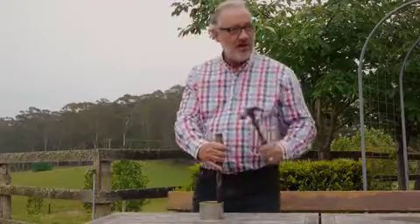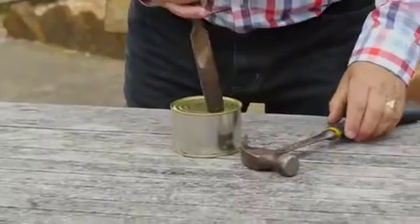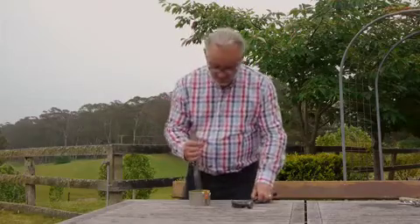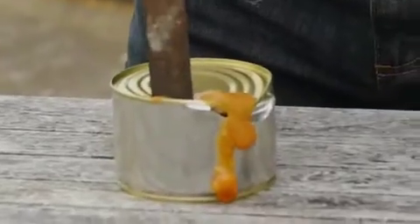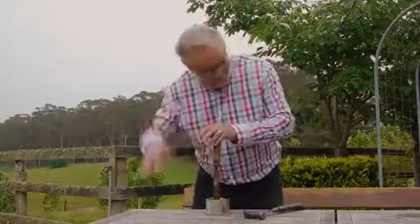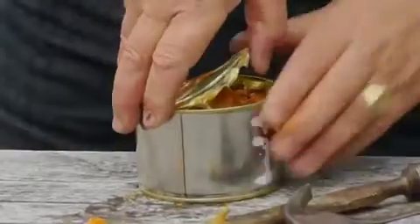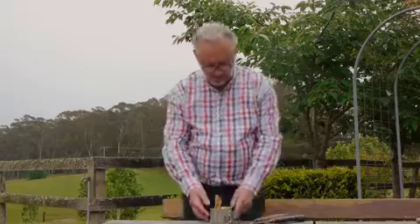So here we go, this is how they would have opened a tin — probably not like that. There's a bit of an art to this, obviously a bit of expertise in opening it. And there we go folks, look. Right, doesn't look very appetizing does it.